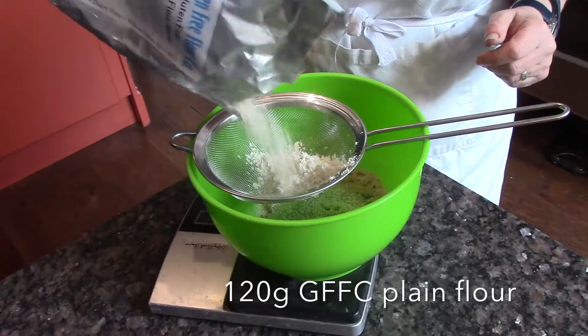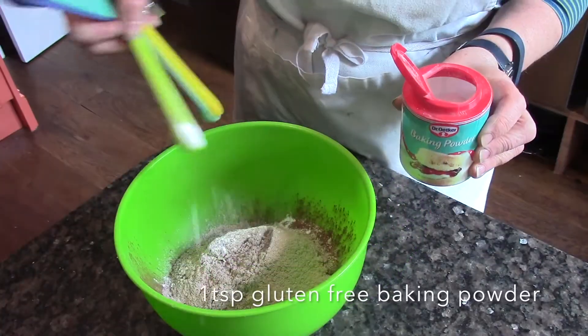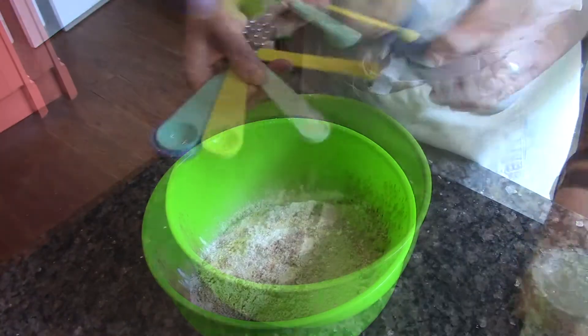Now weigh out your brown sugar and sift in your flour and your cocoa powder. Add the baking powder, bicarb, xanthan gum and your salt.